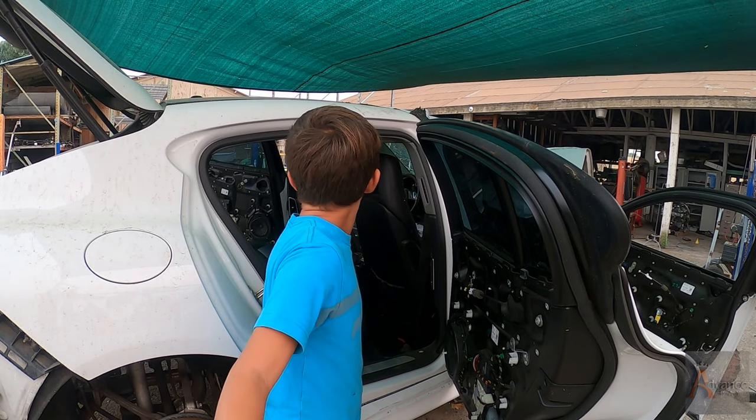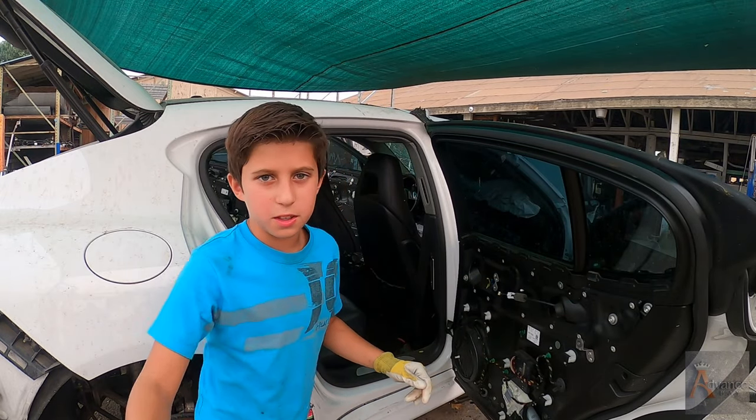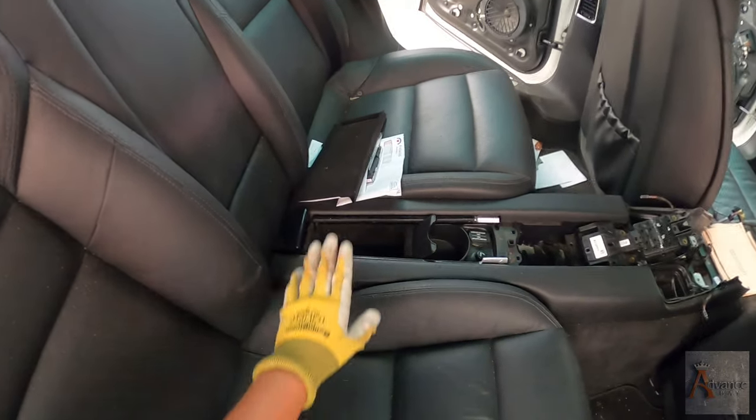What's up guys, welcome back to Advanced Bait. Today we are going to be taking apart this thing.